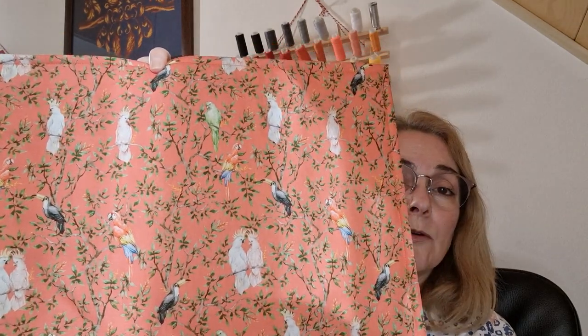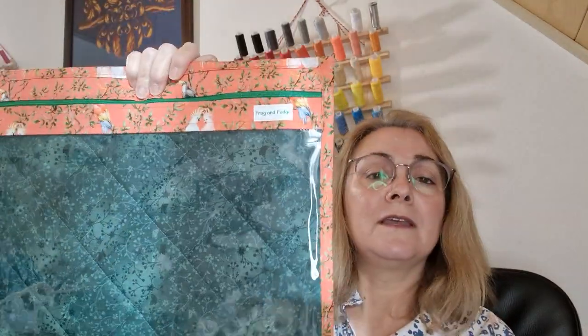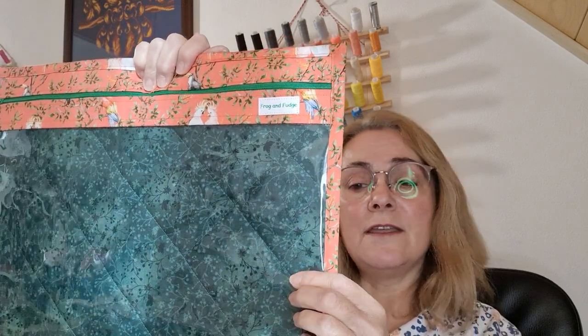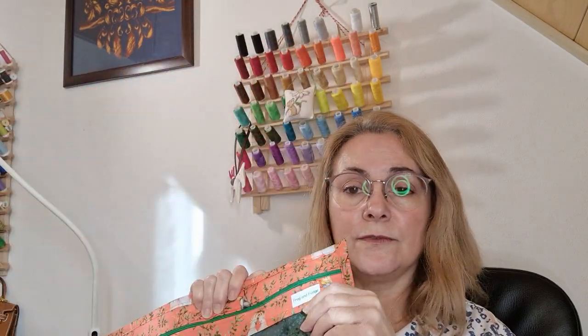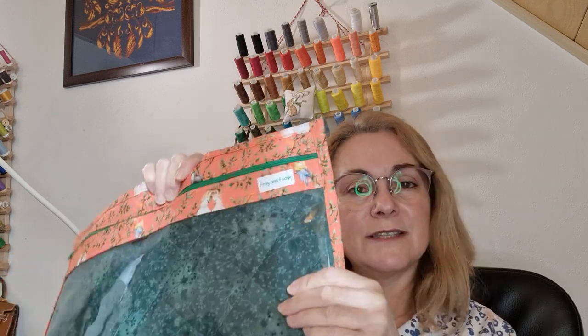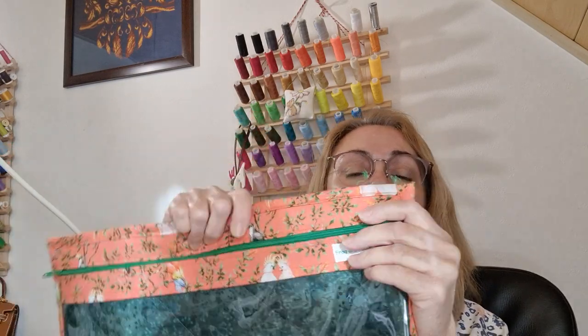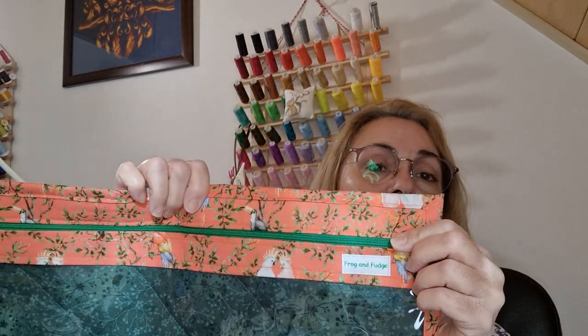The fabric at the back is not quilted. The lining — you can see the stitching there, the green lining — that is quilted onto the thinnest quilting batting that I could find. So there's a little something there but again not much and very lightweight. The zip is stitched onto the external fabric and this is not lined.